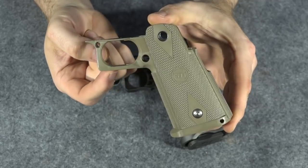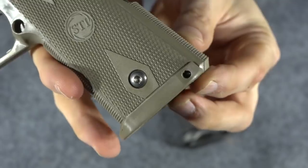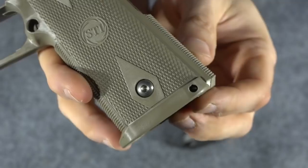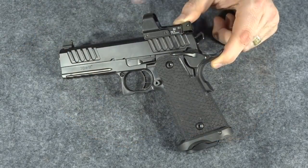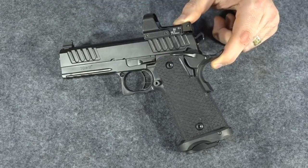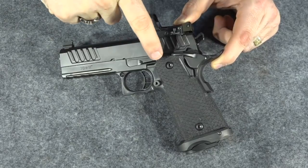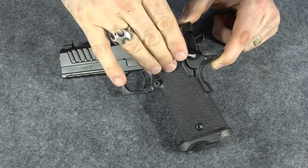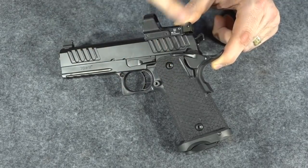I'm going to go ahead and trade this out and see if I like it better. This one has a little flared-out bottom, like its own little magwell, and the actual magwell goes over this. I have never taken the grip module off one of these before, and I'm not going to read the instructions — because instructions are for people who want to actually know what they're doing. So this will be the first time. If you've never taken them off before, maybe you can learn from watching me probably do it wrong.